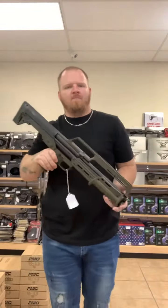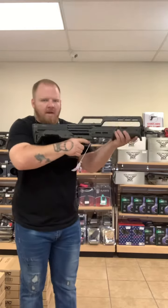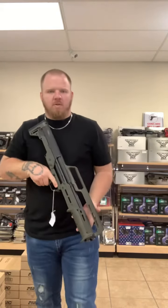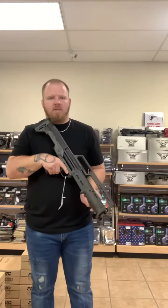The first one I'm going to go to is the Caltech KS7. It's a bullpup platform, pump action, holds seven rounds in the tube, one in the chamber, so a 7 plus 1. It's going to look something like this. It's much more compact and easier to move around my home. I'm about 5'8", 230, so you guys can see my size compared to yours, how small this gun actually is.